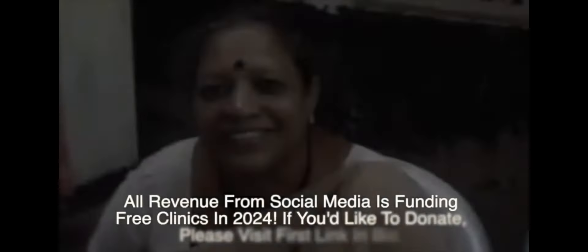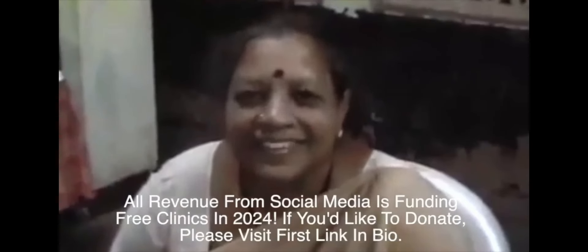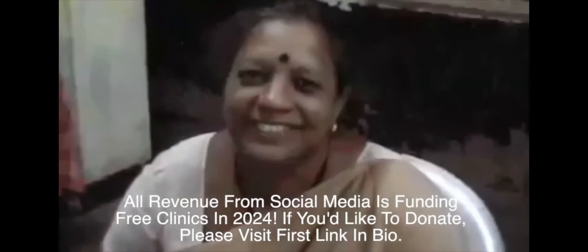All of our social media money — I'm so proud to announce this — goes towards free clinics. So, if in your heart you feel compelled to give a donation, click on the first link in the bio. Know that every single time you watch my videos, it goes towards the free clinic. Thank you for your support. We would like to thank Anita's friends and business contacts who donated their time, money, and medical supplies to the Raplee Free Clinic.